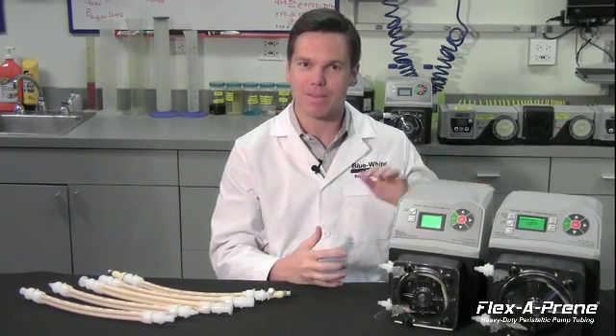Blue-White is proud to introduce Flexiprene, a new heavy-duty multi-channel pump tube assembly designed exclusively for the FlexPro peristaltic metering pump.